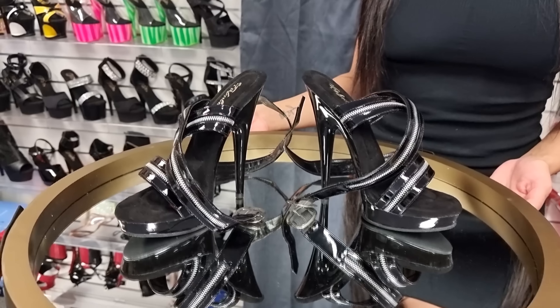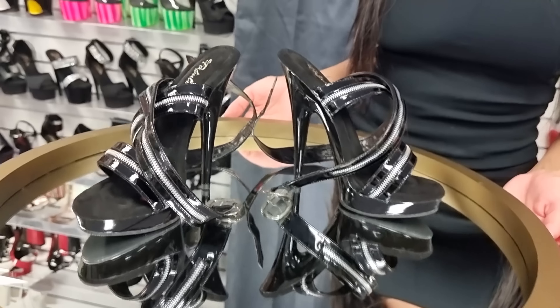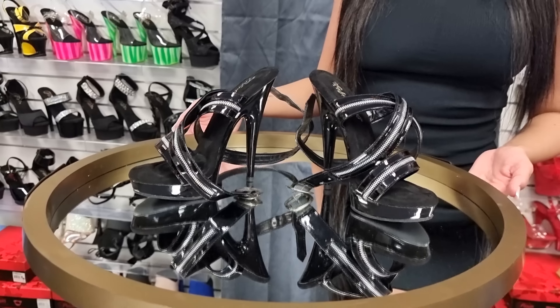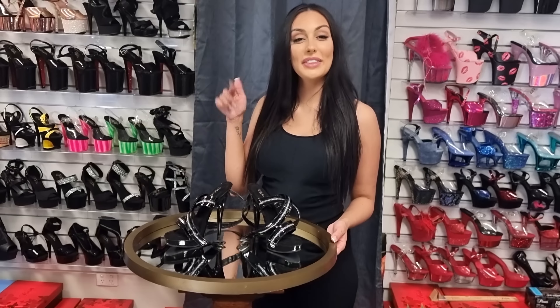These are the new Sultry 619's. These are a six inch heel with a one inch platform. They have the zipper design. I'm going to try these on for you now, and if you'd like to purchase these, the link will be in the description.